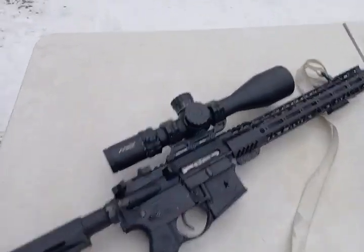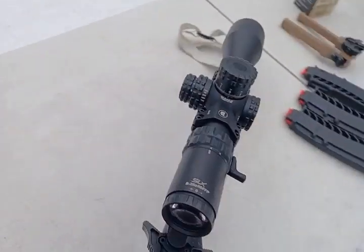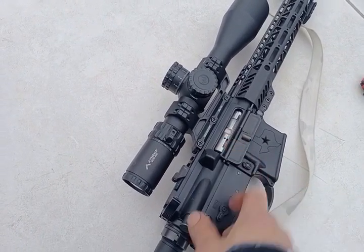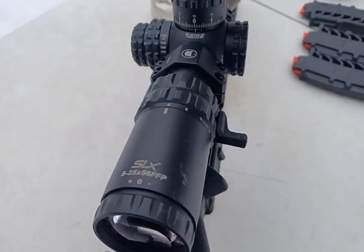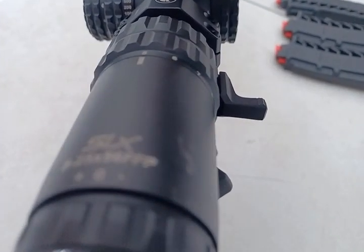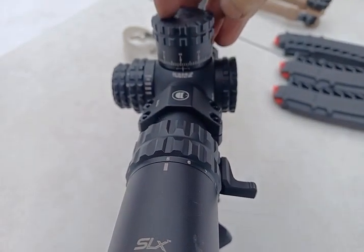That's the Primary Arms 5 to 25 by 56. You can see the 22 conversion bolt in there. This has a 50-yard zero with 5.56. When I put in a 22 conversion bolt, I dial up to three mils — that gives me a 50-yard zero with 22 long rifle.